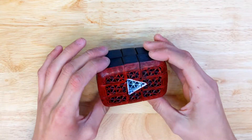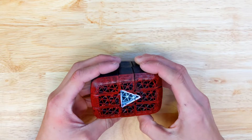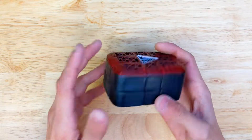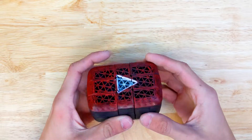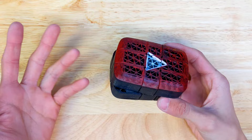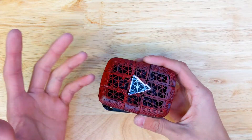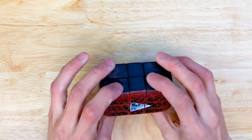Hey guys, this is the YouTube play button — a 2x3x3 cube. I made these 3D printed extensions on a LanLan 2x3x3, kind of a basic cuboid.